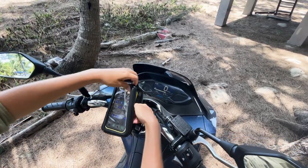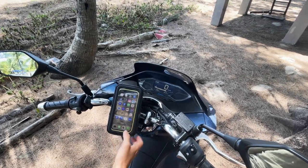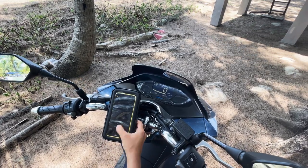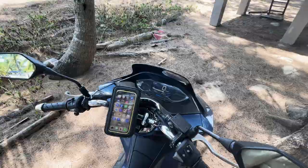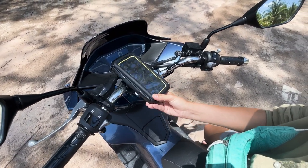But here's the first minus: it's very difficult to operate while on the go — you have to press very hard. And the bag has another very bad minus: in sunlight you will not see anything on the screen and you'll be navigating by touch.